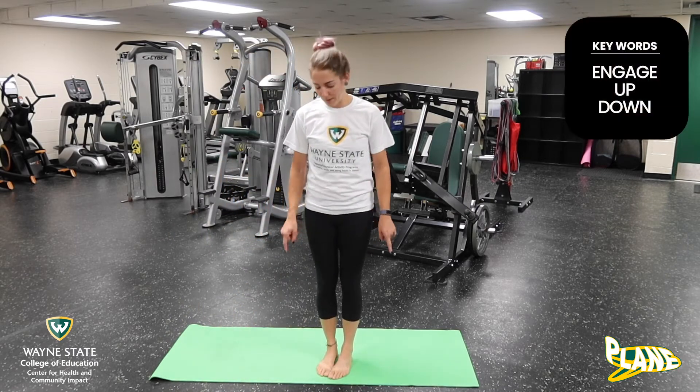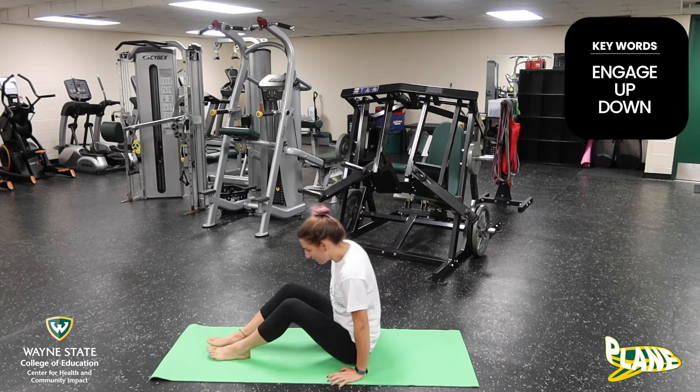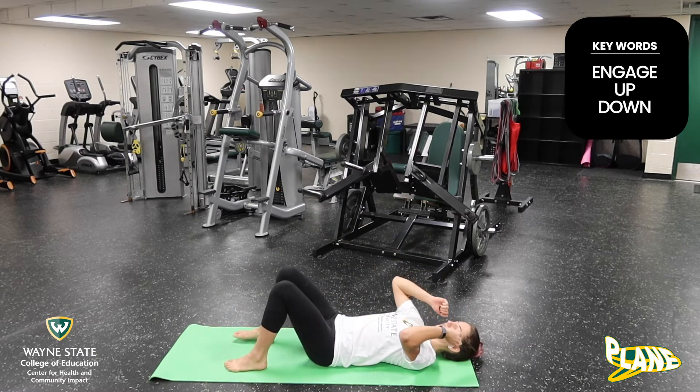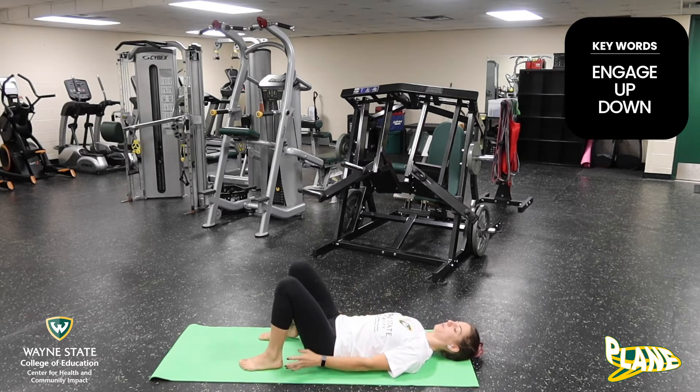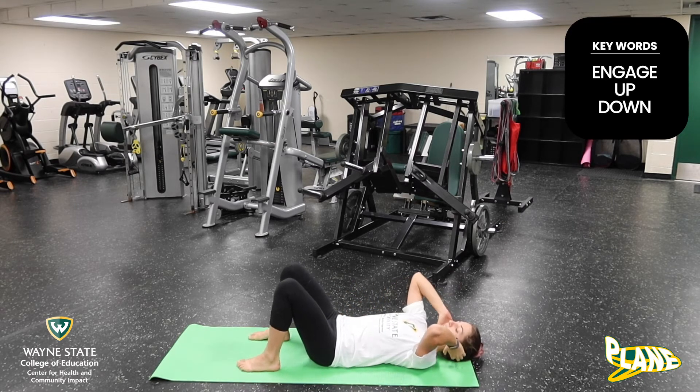So next, for our sit-up, we're going to be coming down onto the mat. For our sit-up, we're going to start laying down, and you can bring your feet closer to your hips, hands behind your ears.